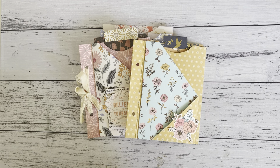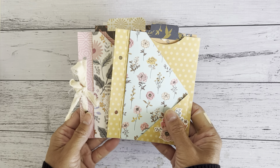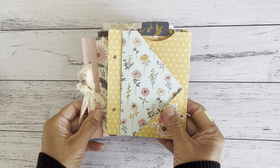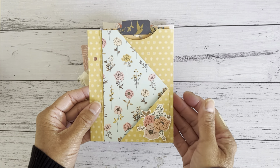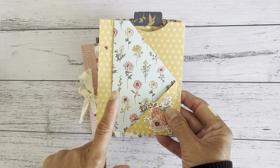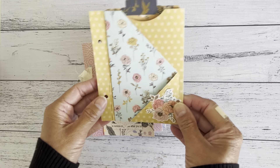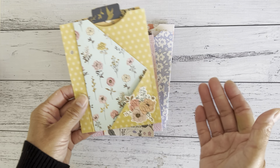Hi everyone, it's Sandy. Thank you for joining me. I have a tutorial for you — I made these pocket sort of inserts and I've called it a stackable or a floating pocket page. You can use these pockets in all different ways: for your planners, your journal, to store photos, or just a way to keep things together. You can store them and use them in your projects, send them as gifts and add some goodies in here.